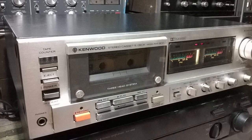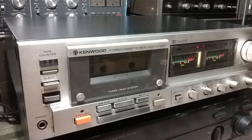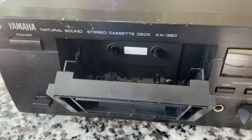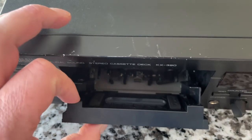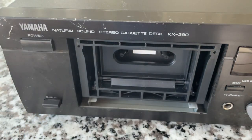Three-head tape decks use a separate head to record, erase, and play back. The benefit is that when you're listening to your recording in real time, you're hearing it off the tape, not off the record head. One thing that's interesting: there's a little flexible pad on the inside of the cassette door. When you close the door it goes vertical, helping clamp the cassette in position up against the spools, which ensures the tape is positioned securely over the head without rattling around.